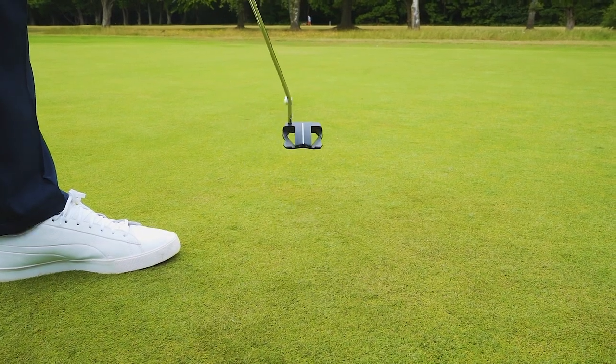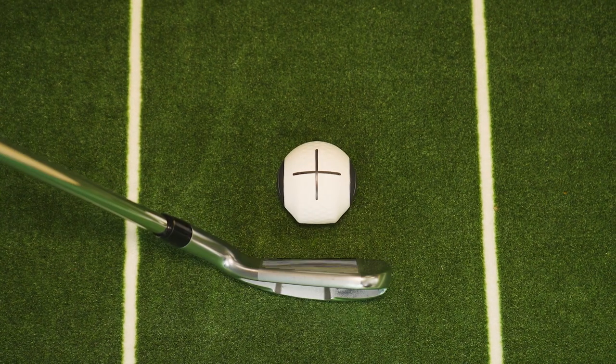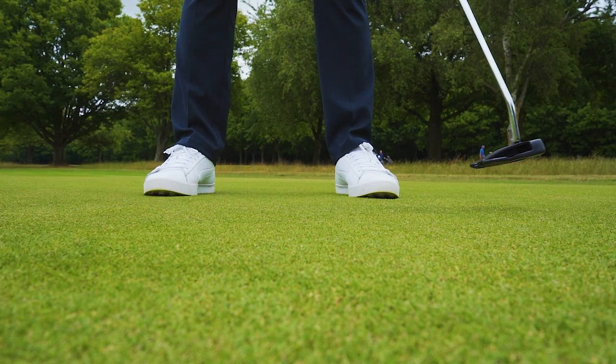Finally, please remember Devil Ball should only be used with your putter. Don't use other clubs and certainly don't do full swings with them. Not only could you damage Devil Ball but also your own clubs.